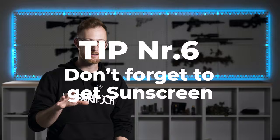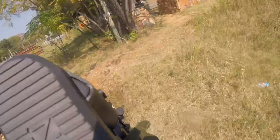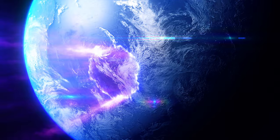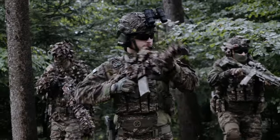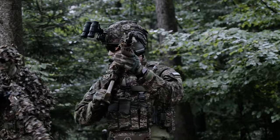Tip number six: don't forget sunscreen. While it may not directly cool you down, sunscreen is essential for playing airsoft outdoors in high temperatures. Ozone layer depletion is a real concern and can lead to skin cancer. Generously apply sunscreen and remember to protect the back of your neck, which is often exposed even when fully dressed for the game. Also try staying in shaded, darker areas.